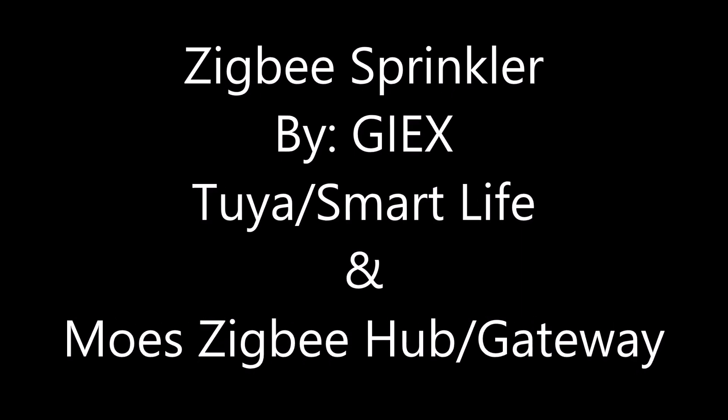Today I'm going to talk about this Zigbee Sprinkler Controller. I'm Blake, professional innovator and designer in pursuit of the invisible smart home.